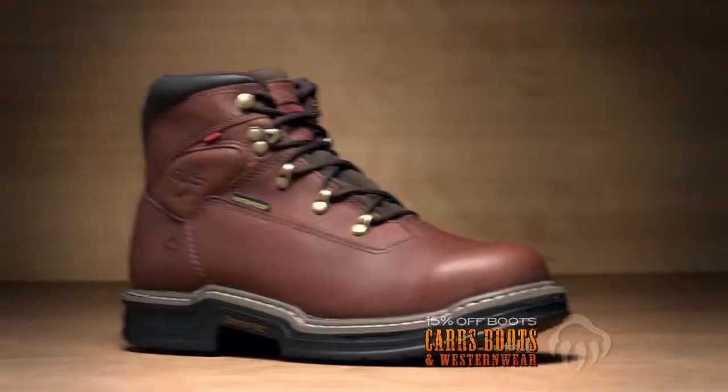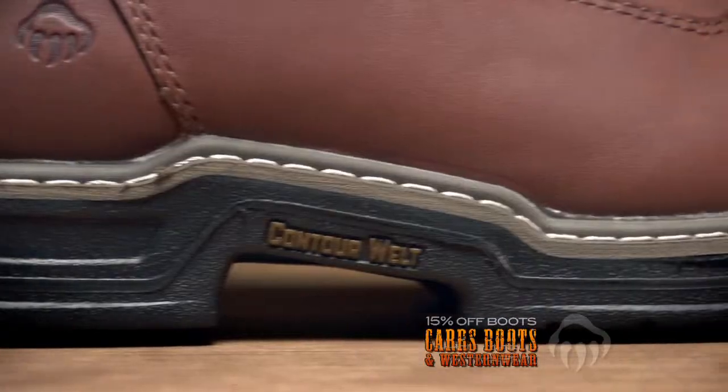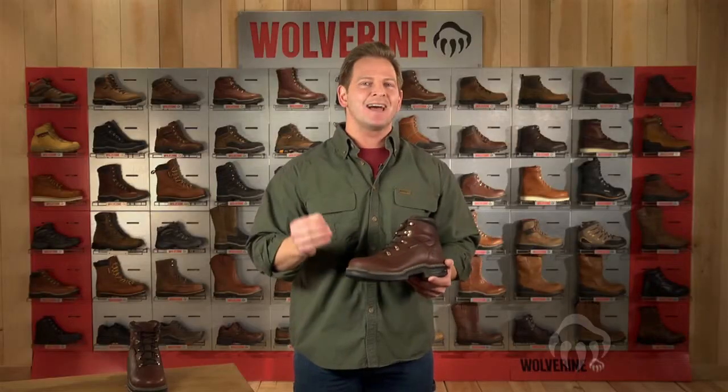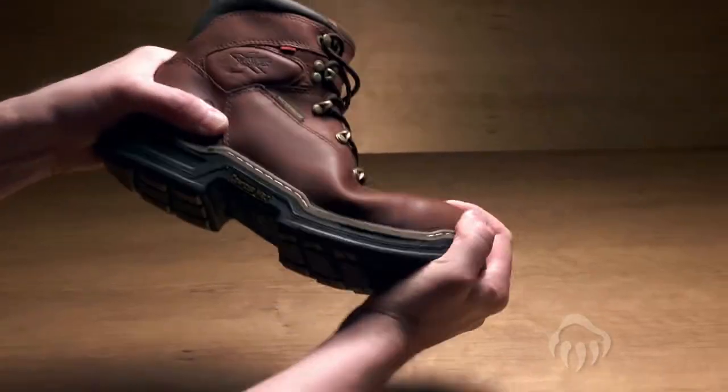with the flexible comfort you enjoy from a pair of sneakers and a lightweight rubber outsole that's slip, oil, and abrasion resistant, with a welt designed to flex at those critical points for serious performance. That's Contour Weld. Ultra tough and ultra comfortable.